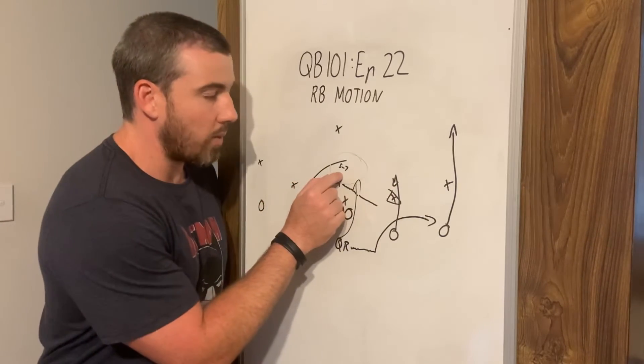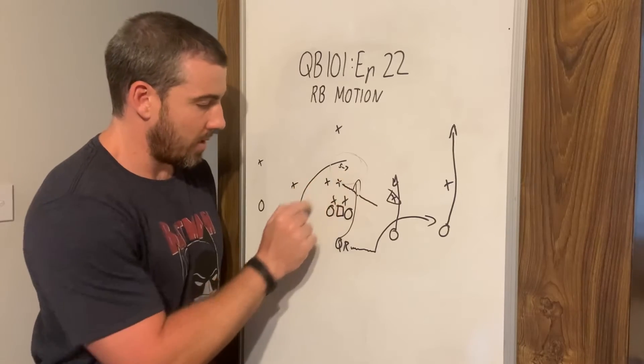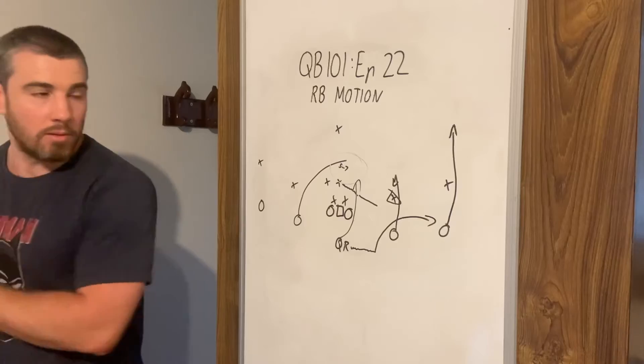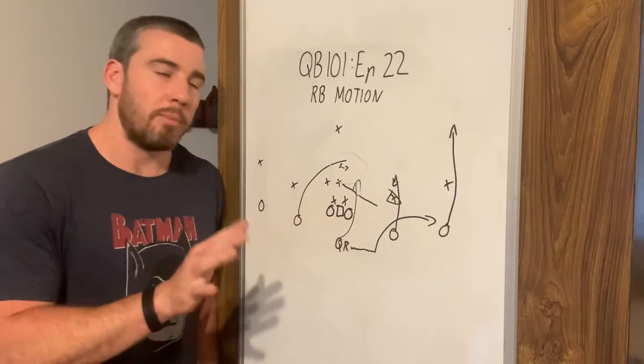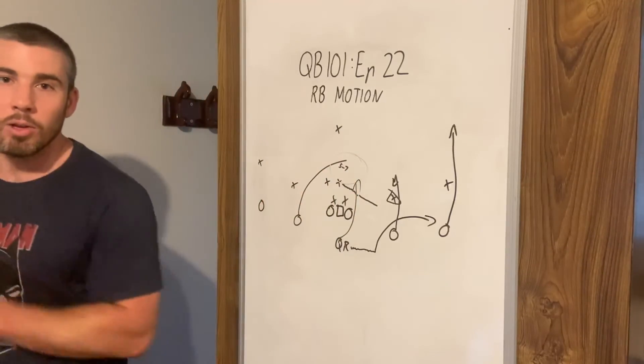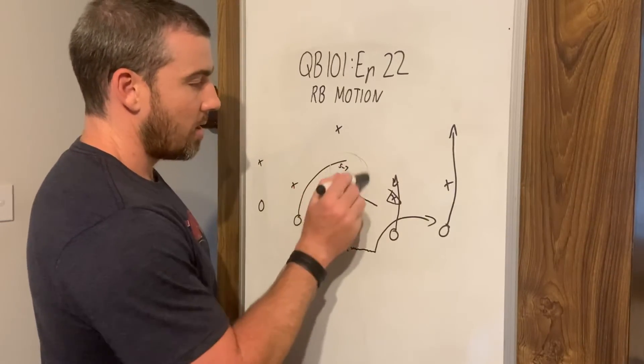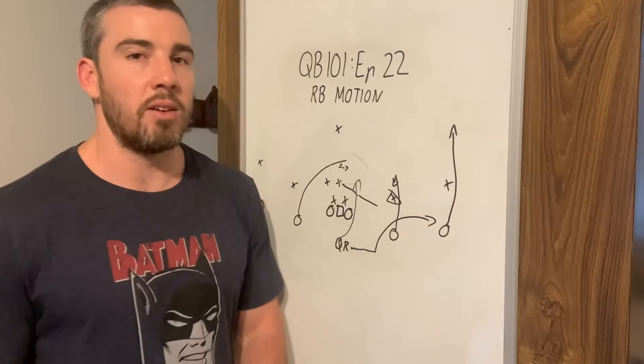If we can't throw the stick, we have a look if we can throw the banana route. If we can't throw that either — maybe they're getting blocked, maybe they're just not going to get there in time — the QB can take off with the ball. There's plenty of different options because there's going to be a lot of space here for running, since we've sent that defender out.